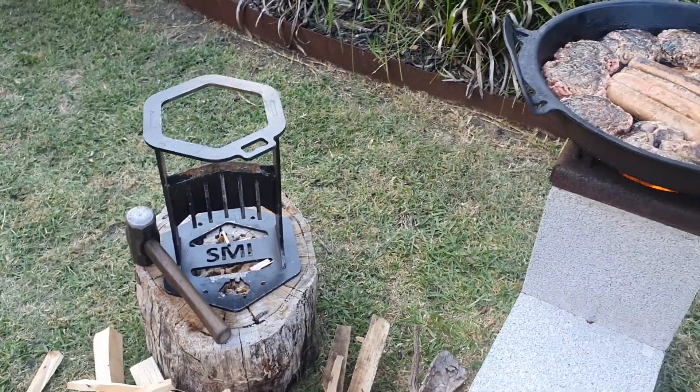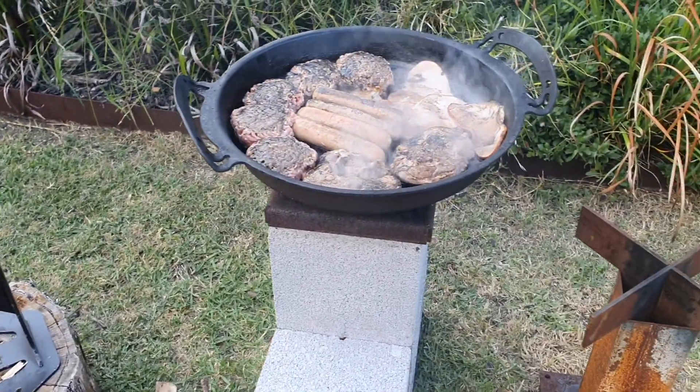There you go folks — just something really different tonight. But the real basics: backyard prepping. Cheers folks.